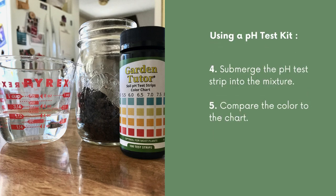Now it's time to take your pH test strip and submerge it into the mixture. After doing that, shake off any excess dirt. Now you're going to compare the color on your test strip to the color on the chart to determine your soil's pH level.